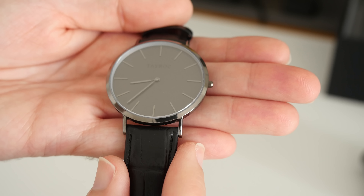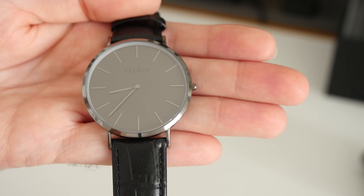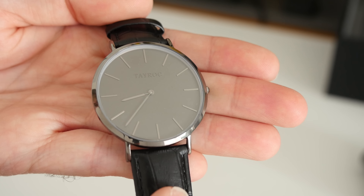But I love the understated look of this dial — just look at that. Even the Tayrock branding is understated. The hands haven't got much contrast against the actual watch face but it just looks absolutely gorgeous. Now because of the actual thickness of this watch and the feather light weight of it, it goes without saying that it's super comfortable to wear. It really is.